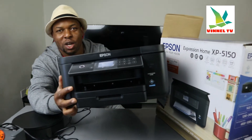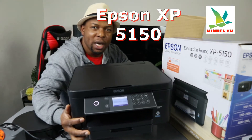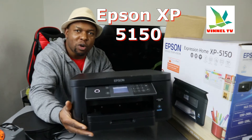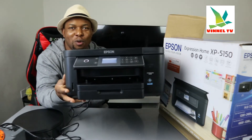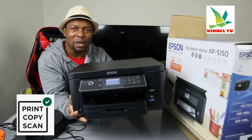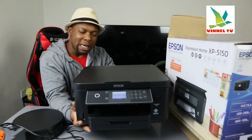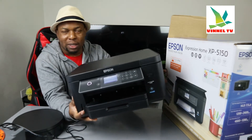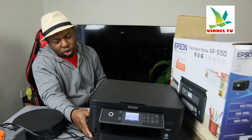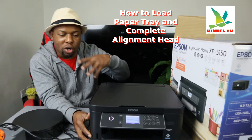I want to show you what we've got here. This is the Epson Expression Home XP-5150. This printer is a multifunctional printer — it's a three-in-one in the sense that you can copy, scan, and print from this device. It is very compact and can print double-sided.